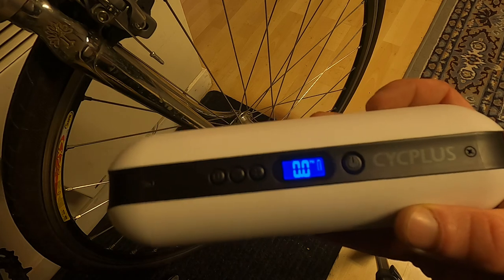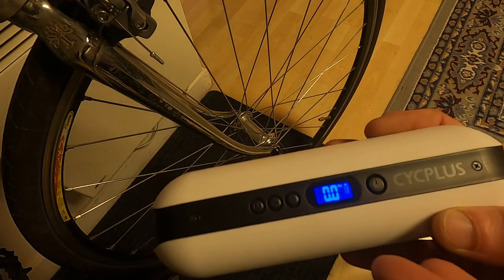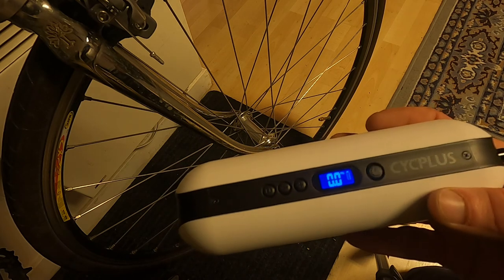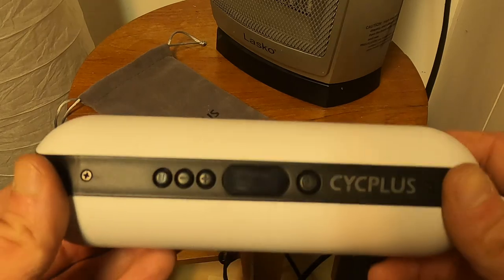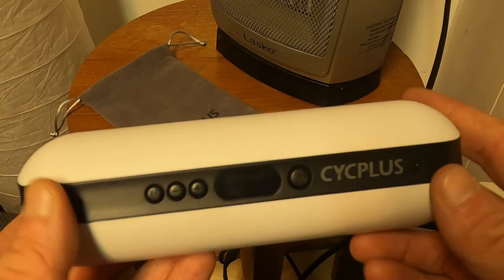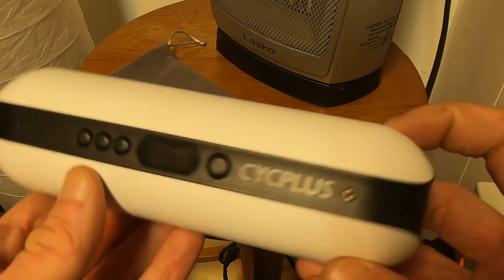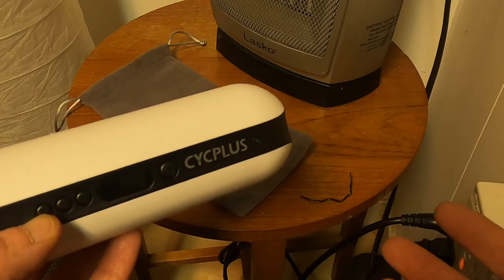The battery is all the way down and depleted. Its intelligent battery management system is protecting it, so it can still show you info without cutting into its reserves. We've got our A2 and it's basically dead — just a little bit left to keep it alive. We'll charge it up now to see exactly how long it takes.